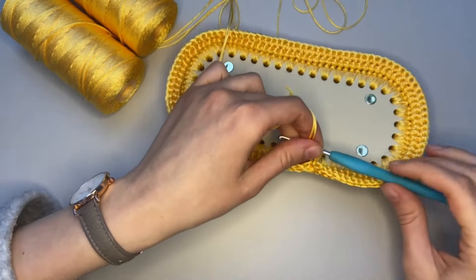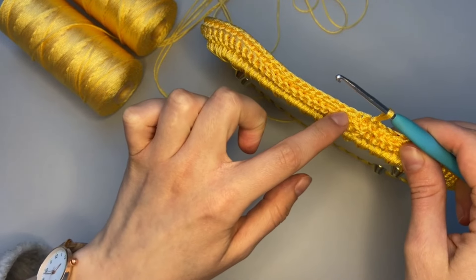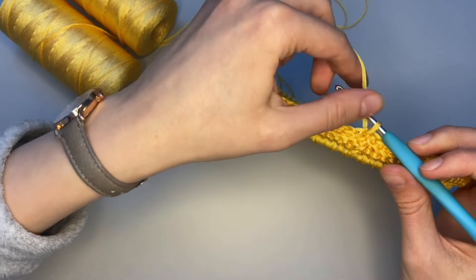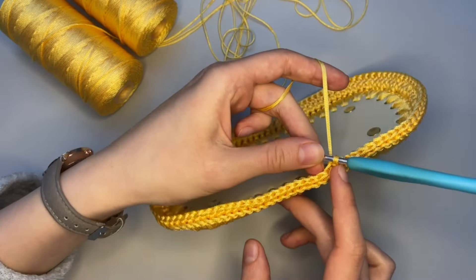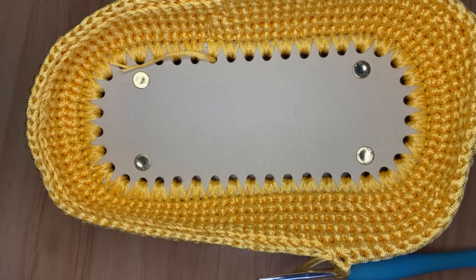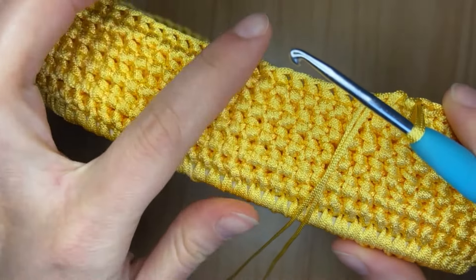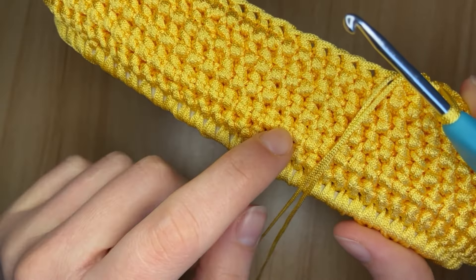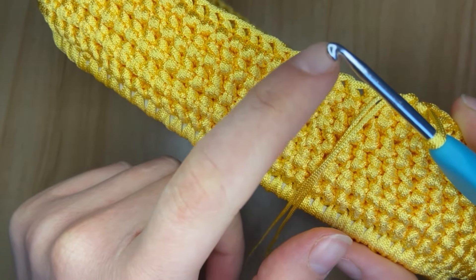We will do three rows in the same pattern using both loops — just three more rows. Again, it will be one loop at the beginning, then all the way through, then a slip stitch at the end of the row, and we will receive something that looks more like a bag. Sorry, I changed my background a little. Instead of making three more rows, I made eight more rows. Here is where we finished previously, and then I made two, four, six, and now eight.